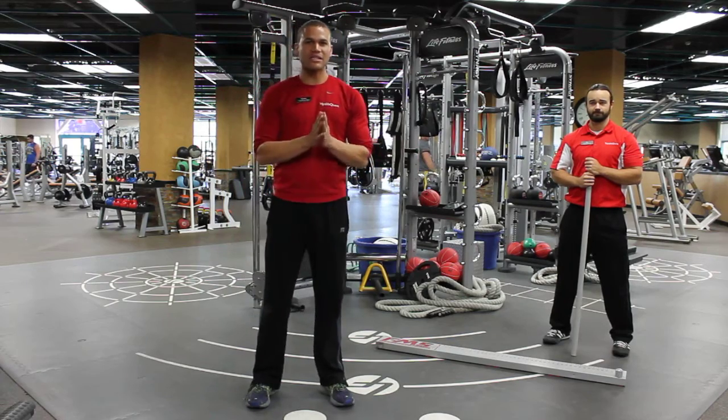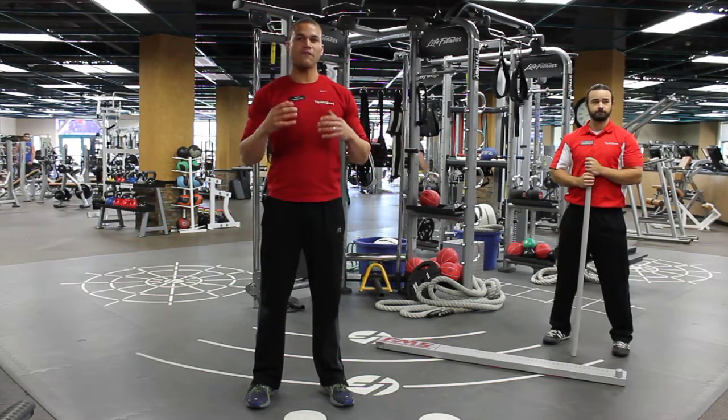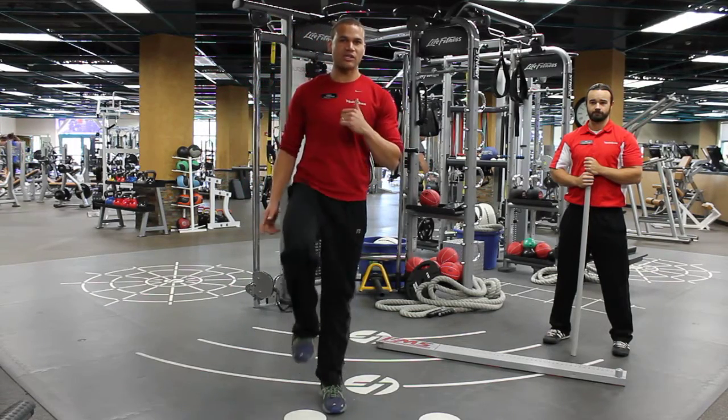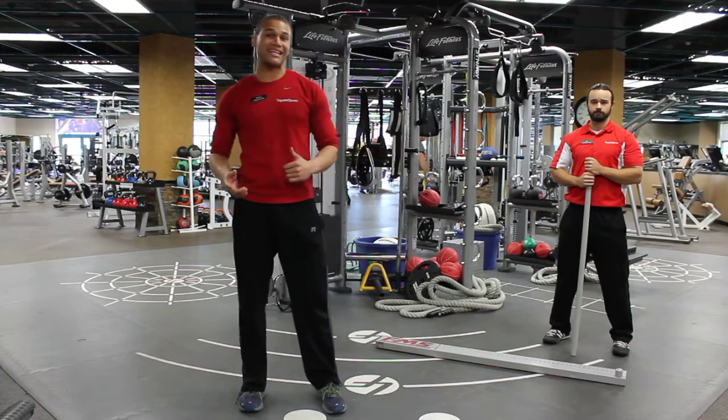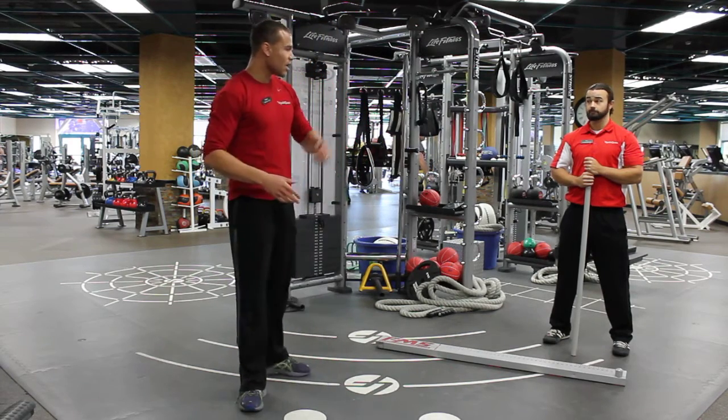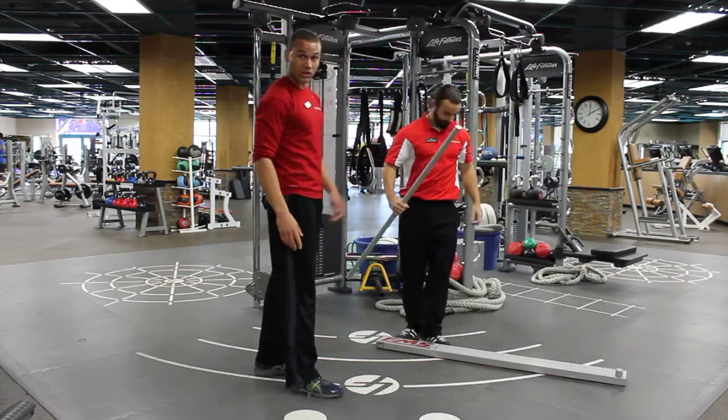What we're going to be talking about today is functional moves, like before. Last time I talked about the hurdle, where we're working on single leg stability. Now we're going to start to get into lunging and squatting, but first lunging. Ben's going to get in position and show us what this lunge test looks like.